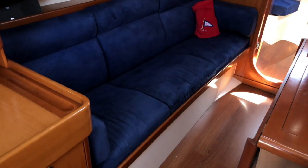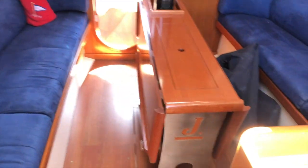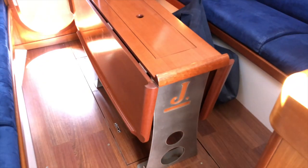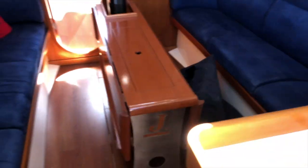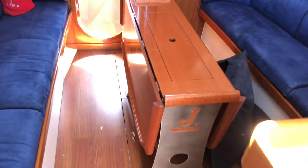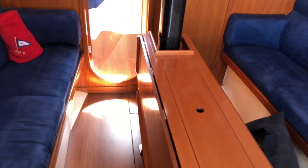There are two nice long settees, which are long enough to sleep, and central is a beautiful table with folding leaves and some storage inside. When you're racing and folding spinnakers, there's a padded cover for this beautiful table so you can leave the cover on, fold sails and gear across the top, and not worry about damaging the table.